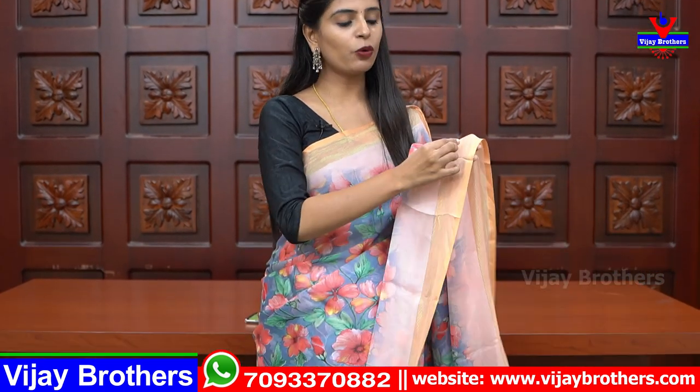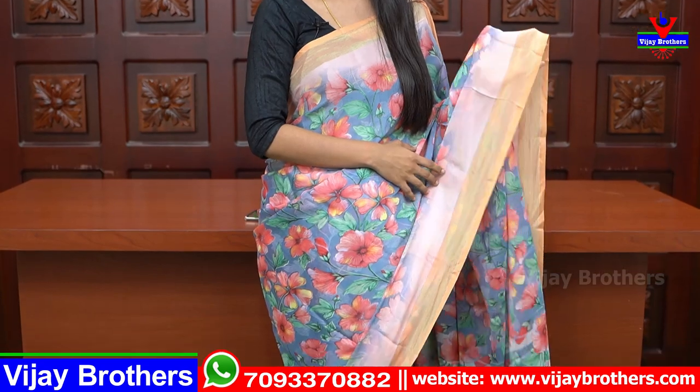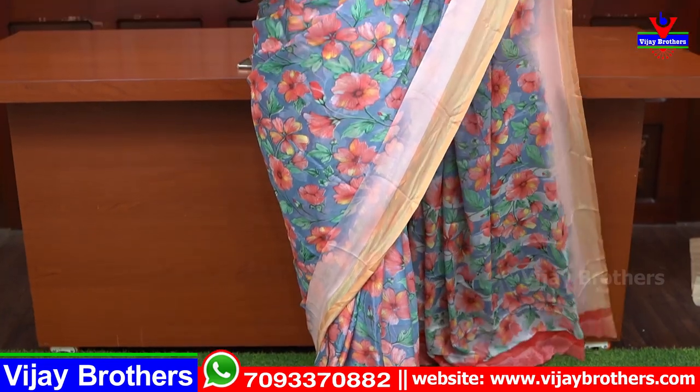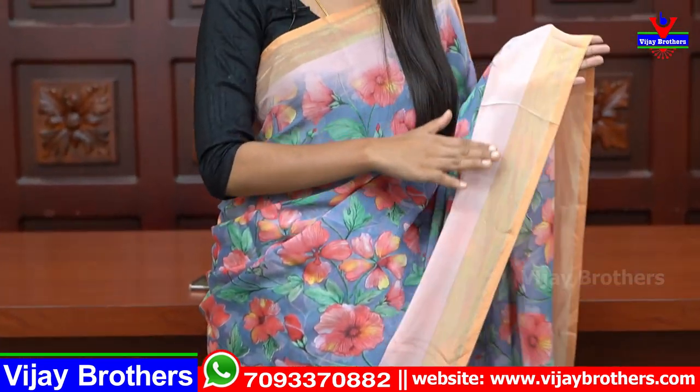My first sari — grey with pink colour combination, a beautiful sari. These golden zari lines are a lot of trending. It has a lot of shimmer lines and it is very trending. This is a beautiful sari with a beautiful look.